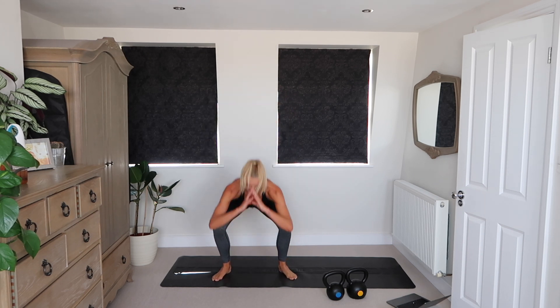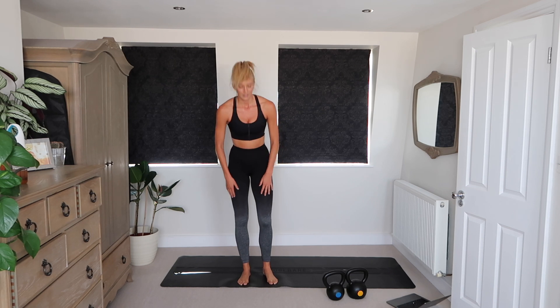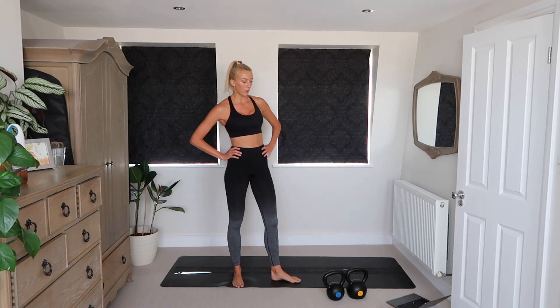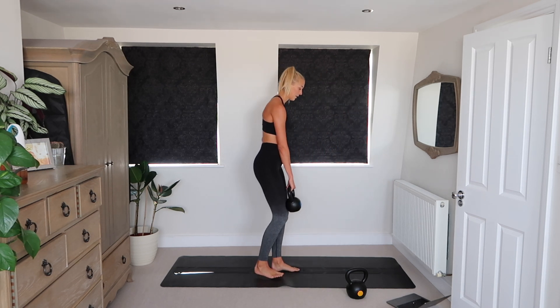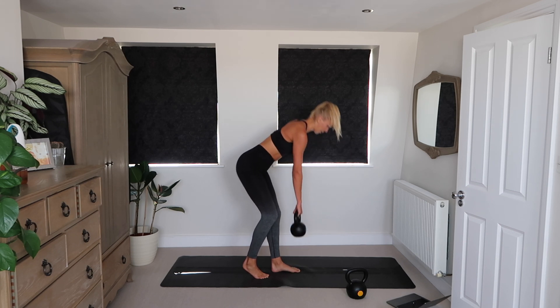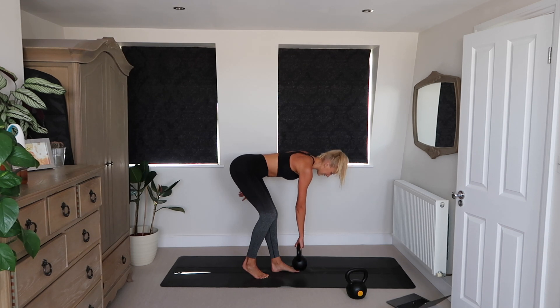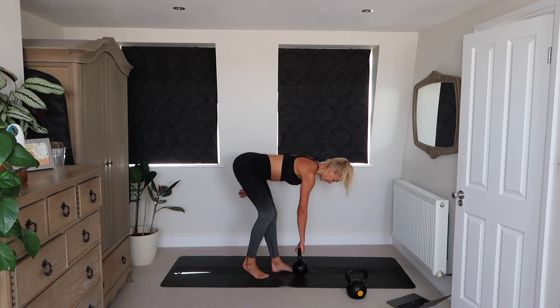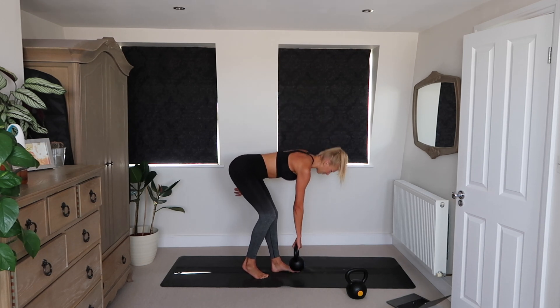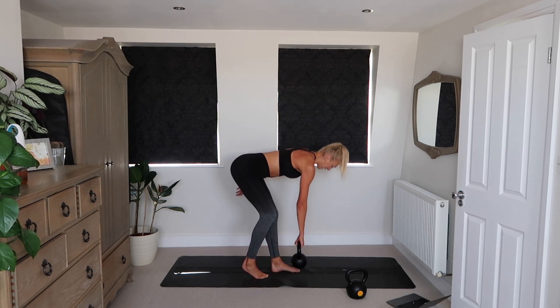This is your last exercise in this circuit — we just have to do it one more time. Let's get ready for the staggered stance Romanian deadlifts. Back to the start of this circuit. You have four and a half minutes until the end of this workout, so you better stick with me the whole time.